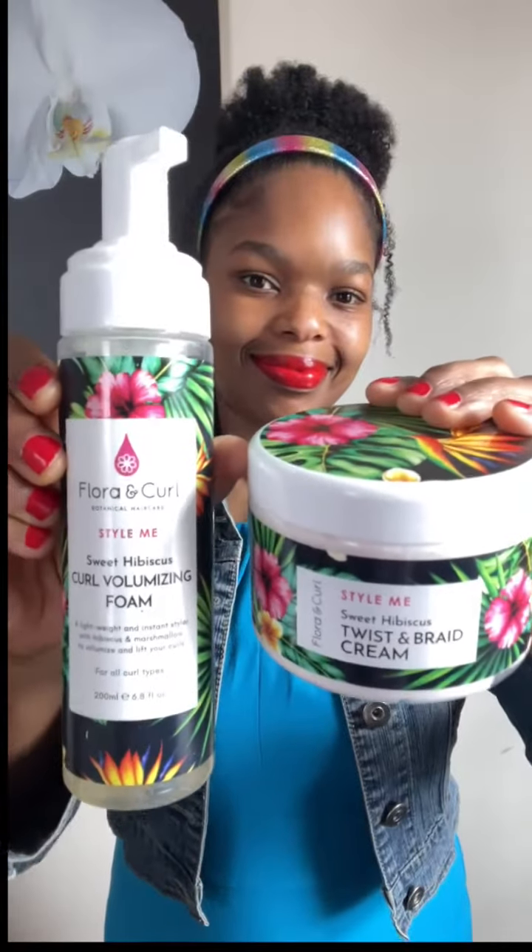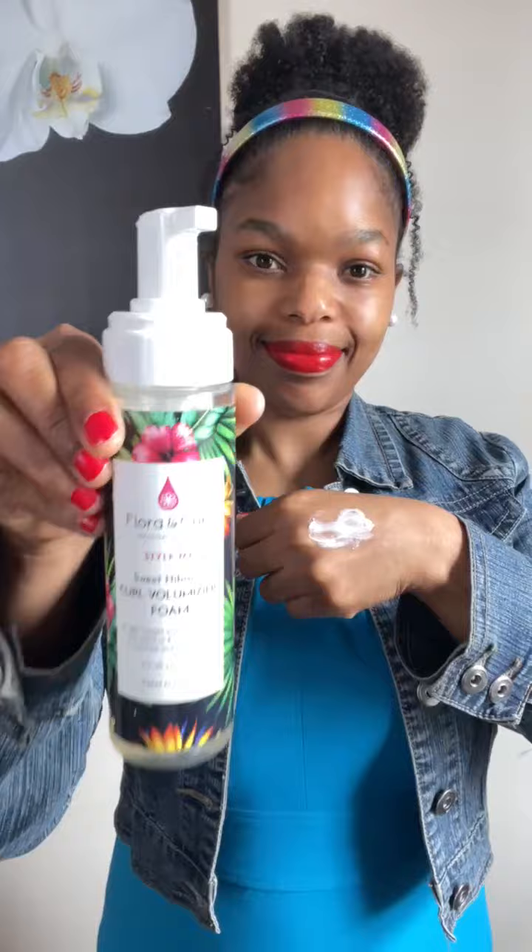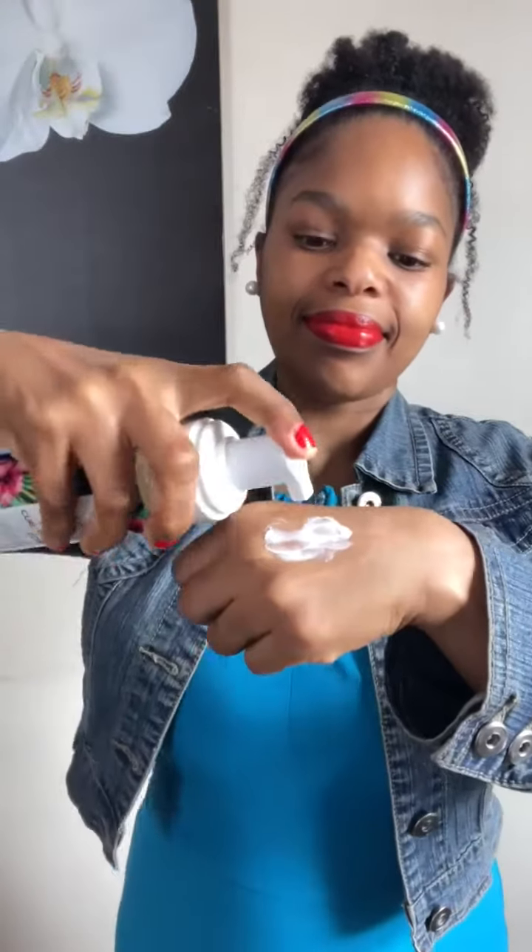Paired together is a twist and braid cream and the curl volumizing foam. The twist and braid cream is super thick and creamy, and the curl volumizing foam is lightweight, yet they still mix pretty well when paired together — smooth finish. I was pleasantly surprised by these two.